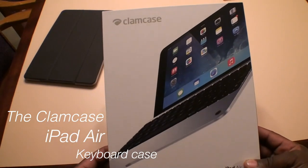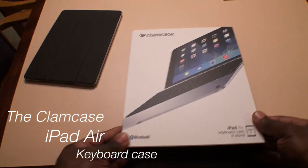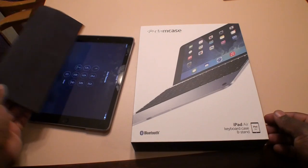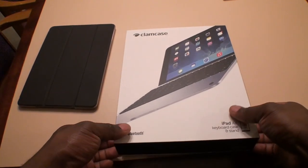Today I'm going to do a quick unboxing and a review of the ClamCase Pro for your iPad Air. Here you can see I have an iPad Air 1. This is a Bluetooth keyboard case for your iPad Air.